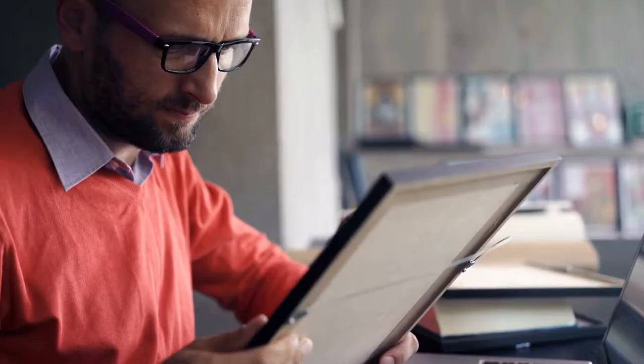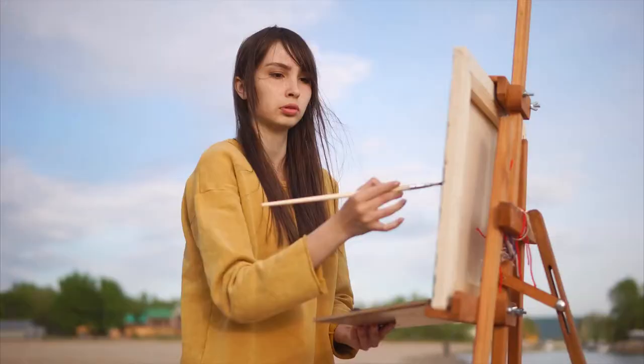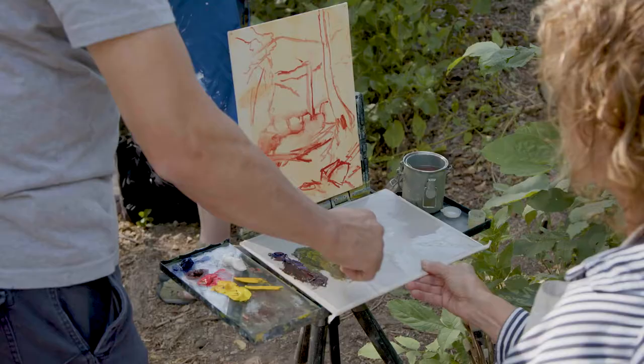Are you new to plein air painting? Or do you struggle not knowing where to start when you go to paint outside? Maybe you struggle with the changing light or elements, or do you struggle with mixing colors outdoors?